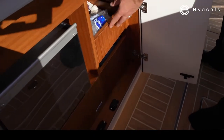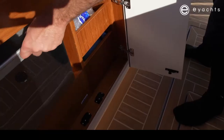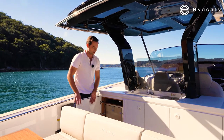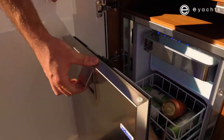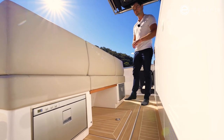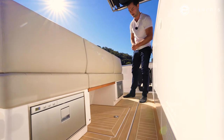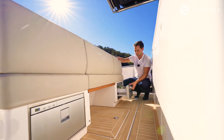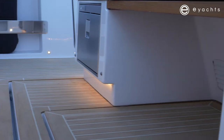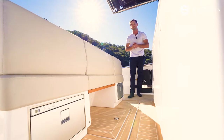In here we've got drawers of storage, nicely finished with varnished wood internally and a bin. Last but not least, on this side we have the fridge — about 60 litres. This isn't the only fridge on board; there are also two smaller drawer fridges under the seat which is part of the dining table, one on each side, each holding about 10 to 15 cans. There is plenty of refrigerated storage on board this model.